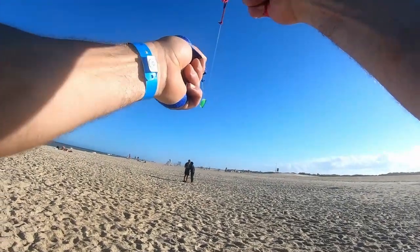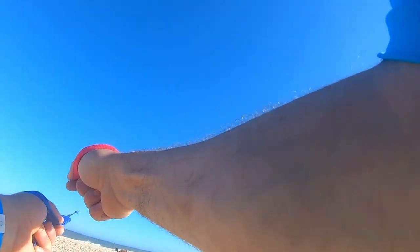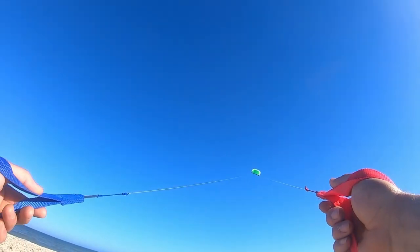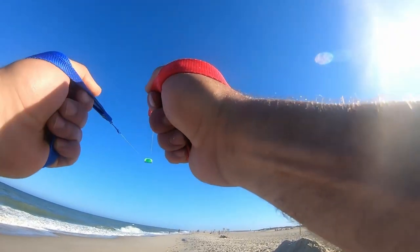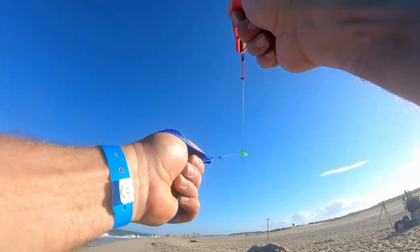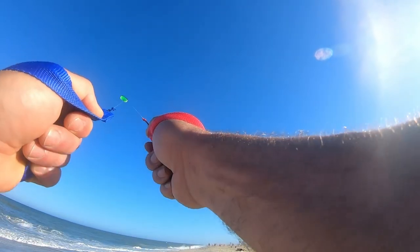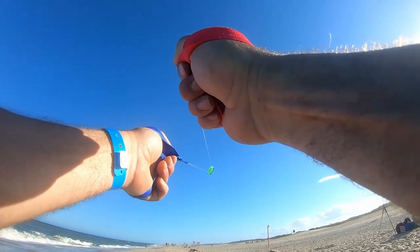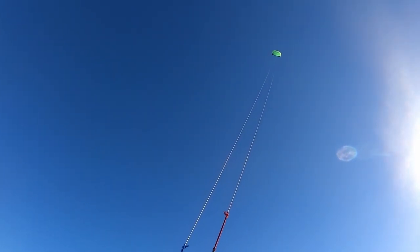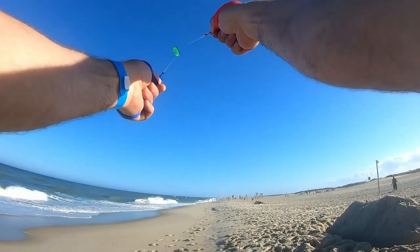I wonder if these two are proposing — I didn't see him get down on his knee, but I can make it real memorable by doming them with my kite. Going down to the water to fly this guy a little bit. I just got to be careful that I don't crash it in the water — I did that once, and obviously it survived because we're back up in the air, but you're basically done for that day because it's wet and heavy with wet sand. If you're ever in trouble with the kite, put your hands together and pull it straight up, and then it just floats straight up in the air.